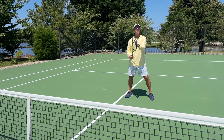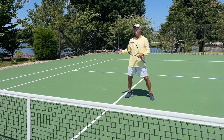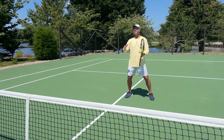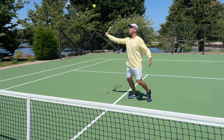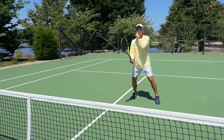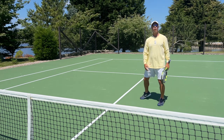You're wondering why you're missing the volley. Usually it is not that you're not watching the ball, but usually the racket is too far behind you, and you can't see it out in front like this. Set the racket, and I always see my racket out of the corner of my eye, even though I'm watching the ball.